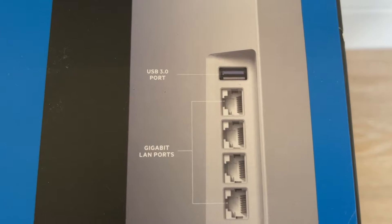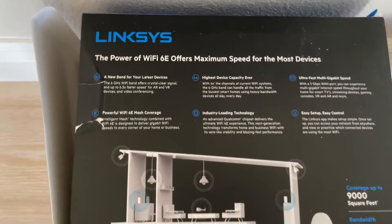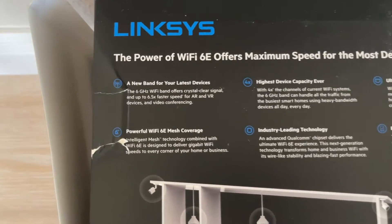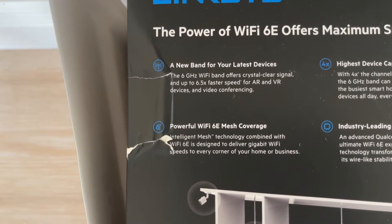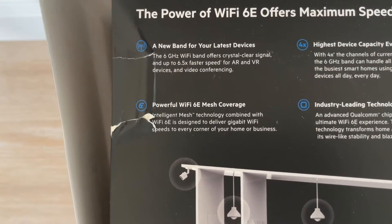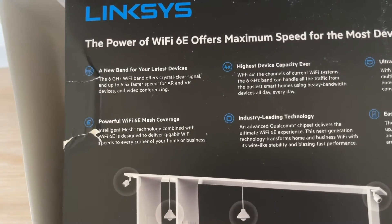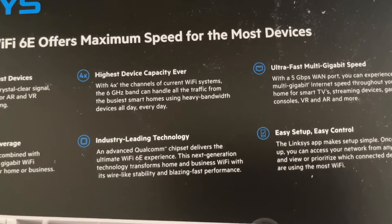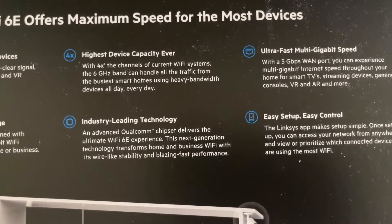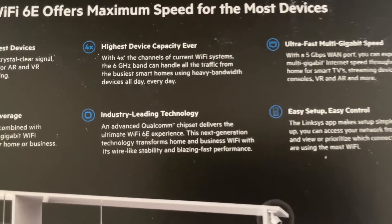The top port is a USB 3.0 port. You get four gigabit LAN ports, which is great, and also a WAN port — the five-gig one. The box also covers some advertising about Wi-Fi 6E and Wi-Fi 6 technology, noting it's great for AR and VR devices, video conferencing, and powerful mesh coverage. It uses the Qualcomm chipset for the 6E experience.